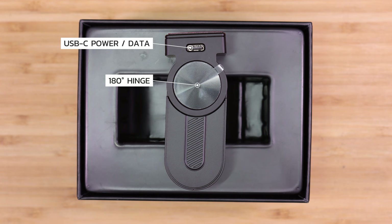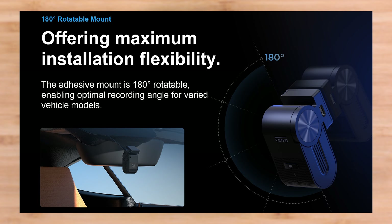Starting off on this side of the VS1 we have the USB-C connection port, and that's where the input power is provided to the dash camera from either the car charger, which has a USB-A to USB-C cable, or from the optional HK4 hardwiring kit for parking mode support. This is also where the data cable is connected to the dash camera to transfer files to your computer. And just below that we have the 180 degree hinge, which allows for a great amount of flexibility in adjusting the dash camera on your windshield.